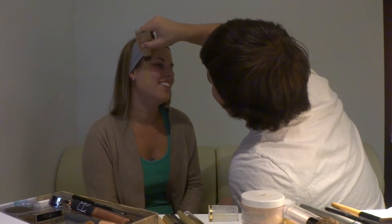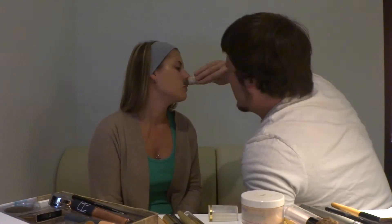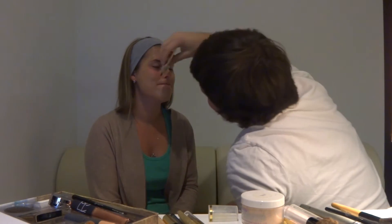Oh man. Oh man. That was a lie. Oh no. Okay, don't panic. Okay, you've got to stay still. All right.